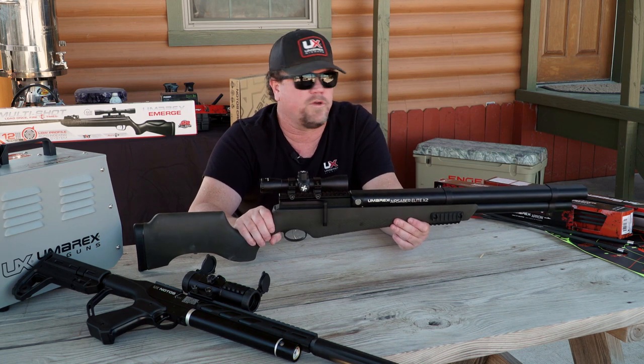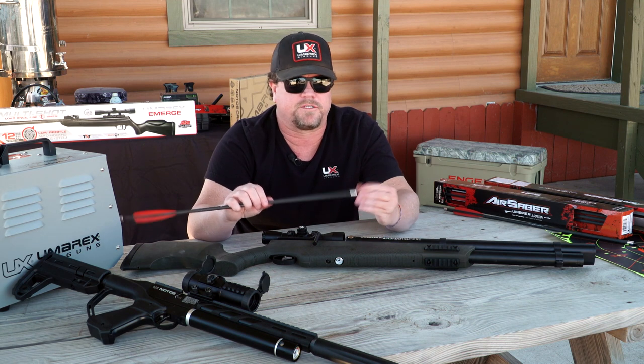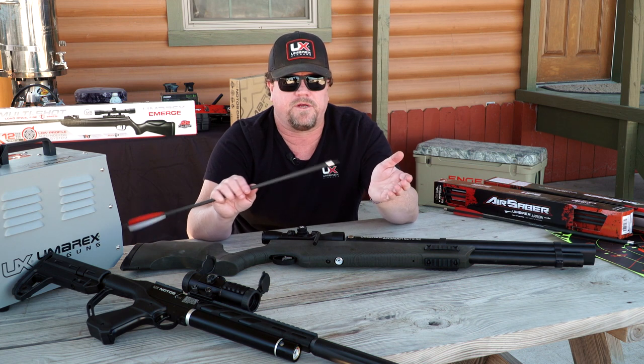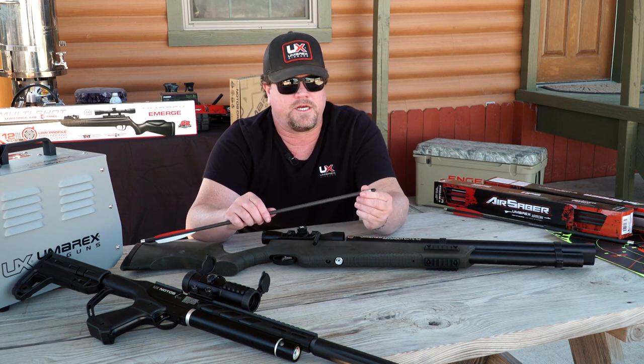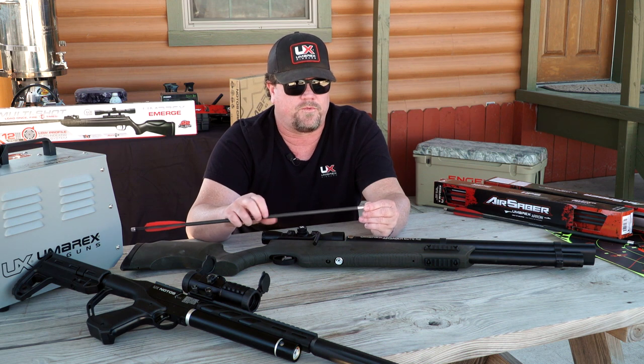This thing packs a punch when I say it's powerful. A common question is what broadhead to use on the arrow. It's really up to you. If you want to shoot field tips, fine, but I wouldn't hunt with a field tip. For small game like rabbits you can even put blunts on there. For hunting, you can use a fixed blade or mechanical — whatever you want. Just be careful walking around with it loaded; you don't want anything that could cut you. Loading up when you get to your blind is a good option.